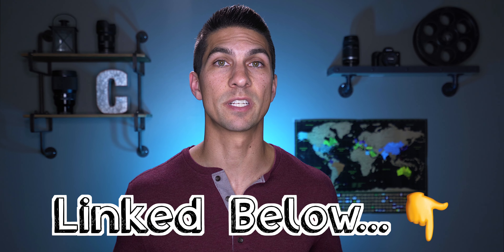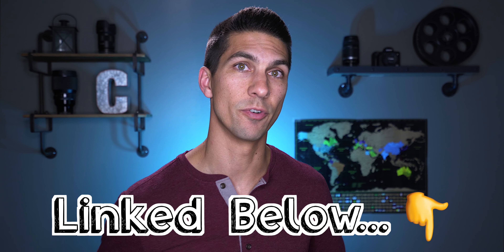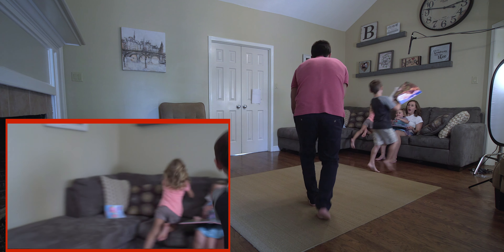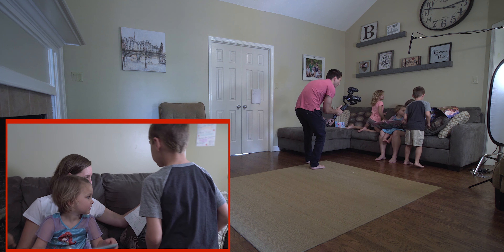Hey everyone, Cambry here, showing you how to use your camera to make good videos. So if you're new, consider subscribing and also joining my private Facebook group where I can better answer your filmmaking questions. When it comes to lenses for filmmaking, 24-70mm is the perfect range for me, and this 24-70mm f2.8 lens is on my camera 95% of the time, whether I'm filming a wedding, a short film, or YouTube videos.